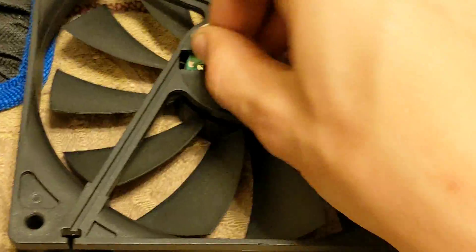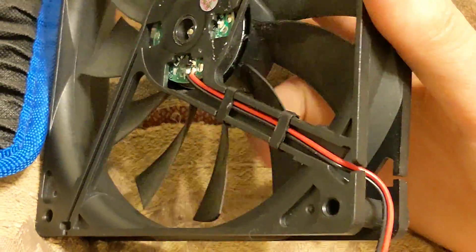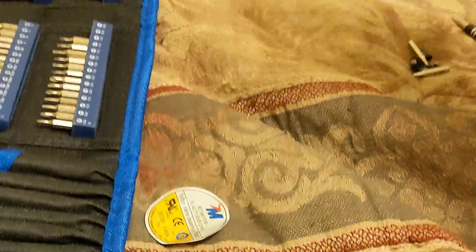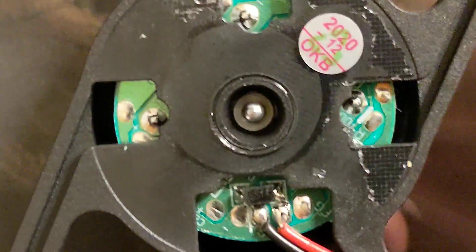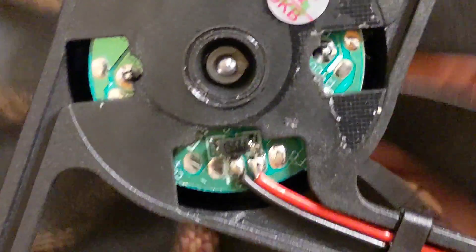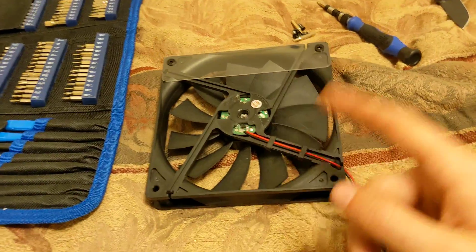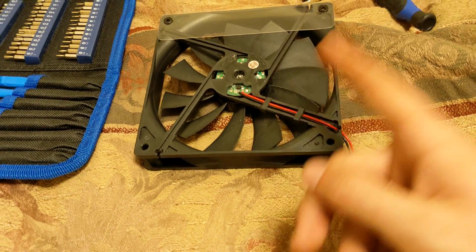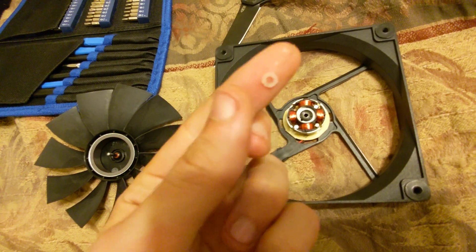Let's peel the sticker back. Alright, what's causing that catching? I've identified the issue. This is a cheap fan and EVGA shouldn't be using it. I got the little retention clip out of there — it's a plastic retention clip. This fan is such a piece of junk.